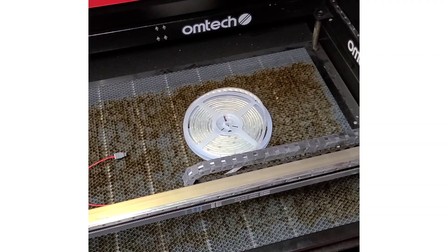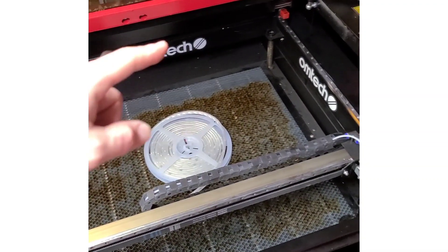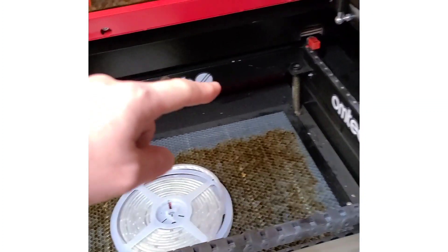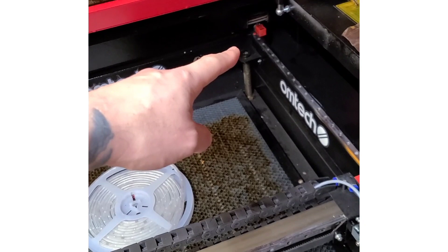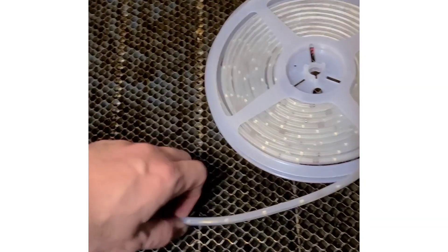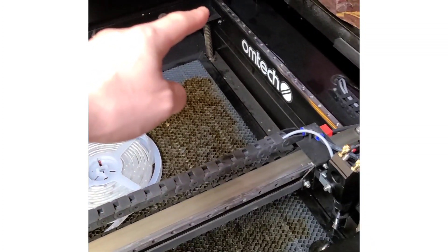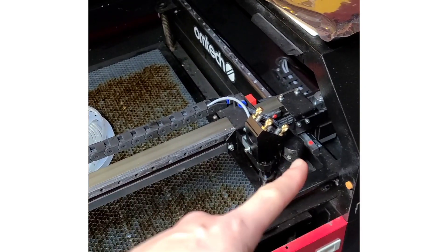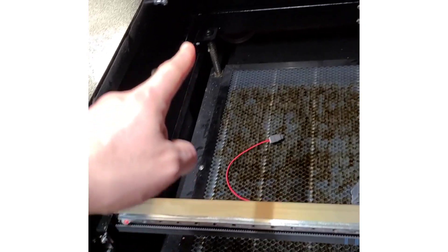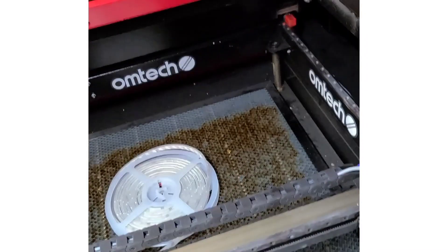The next thing we want to figure out is the direction we want to take for the LED strip. Since our power connection is right here, I want to start at the right-hand corner and stick the LED lights — they have an adhesive back so you can just peel and stick. We're going to run along the right wall, go along the front edge, take the left wall to the rear, and then take the back wall all the way to the right. And that's where we're going to end it.